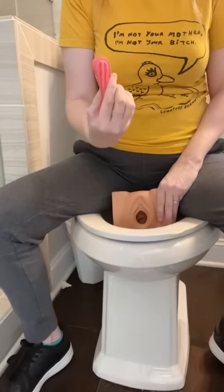Here's how to insert a menstrual disc while sitting on the toilet using an educational model and various POVs. Every disc folds the same way, which is lengthwise.